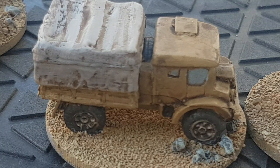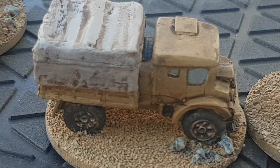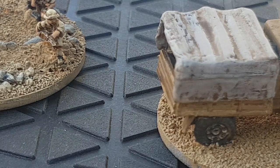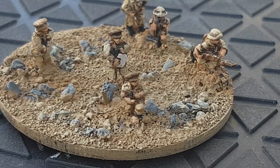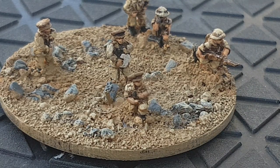With Blitzkrieg Commander, each base represents a platoon — that's the scale — but there's nothing to stop you playing around with that, with each base maybe representing a section. I've mounted these on round bases. Blitzkrieg Commander uses square bases, but for World War 2 gaming I do like a round base, especially since infantry has got a 360-degree line of sight. We figured round bases look good.